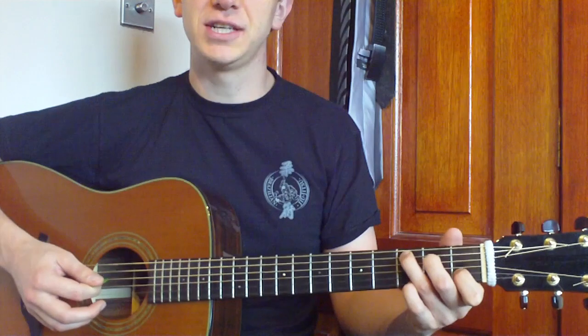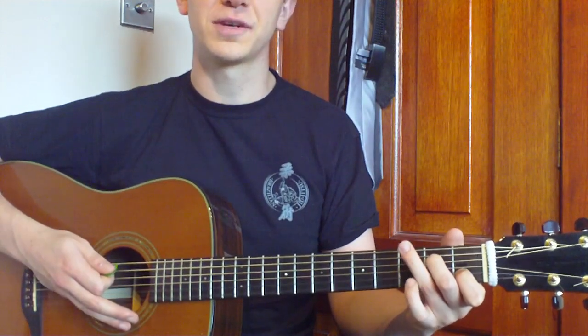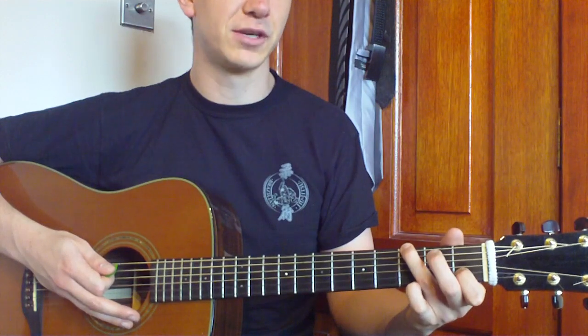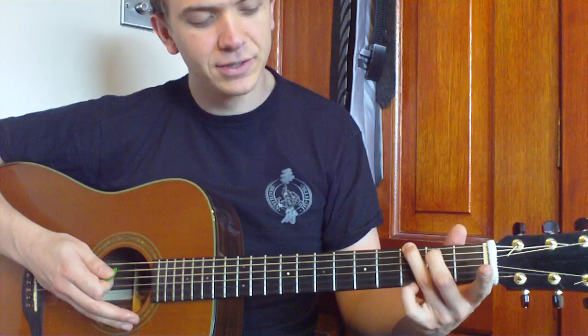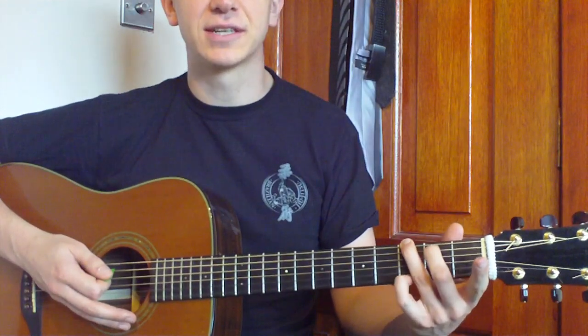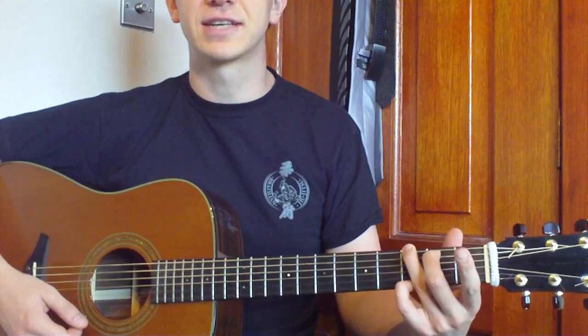Then to finish it off, we're going to do a G — an old school G. So what we're going to do is move our third finger up a string, our middle finger up a string. We're going to lift off our first finger and put our pinky down just on the high E string, which is the first string, at the third fret. And that's going to give us that sound.